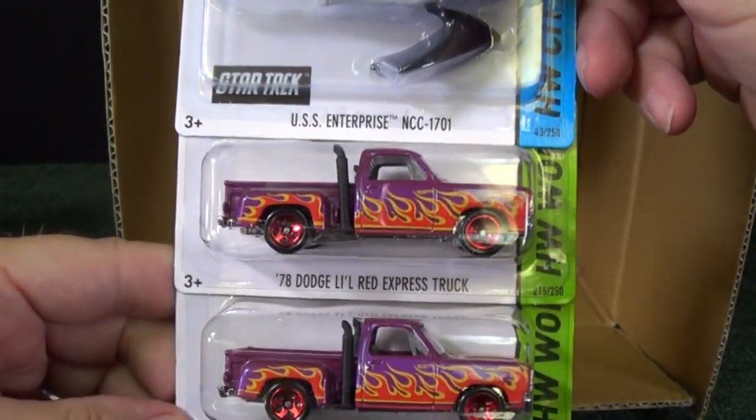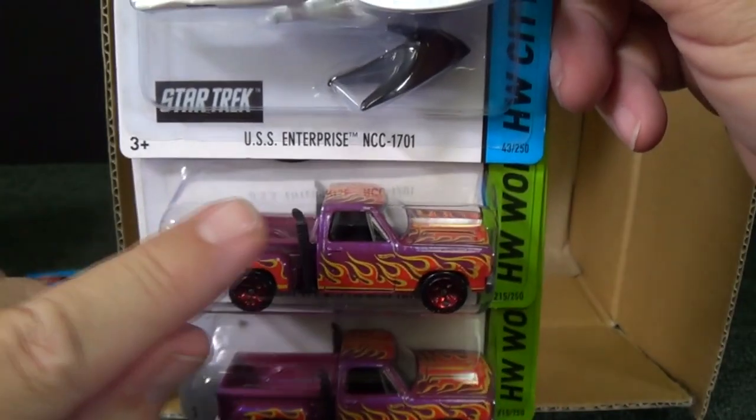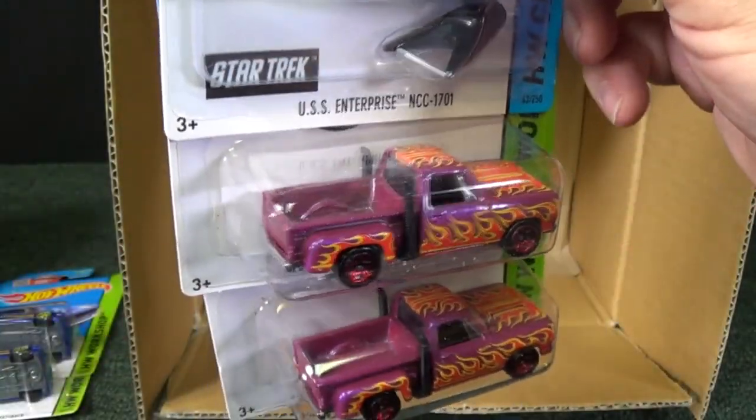Another Star Trek. There you have the 78 Dodge Little Red Express truck. I really like the stacks in the back — they're on both sides, very cool.